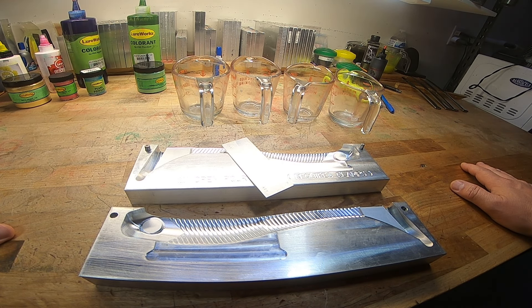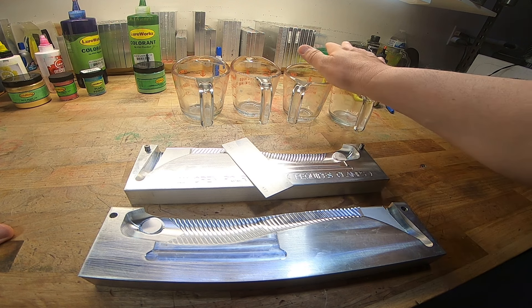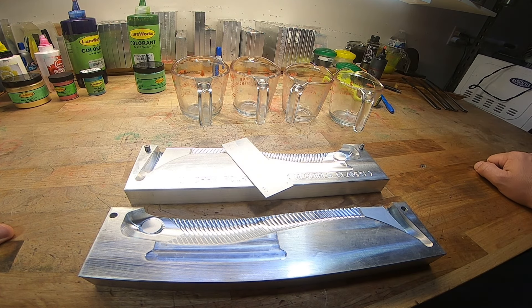Alright y'all, this is Rick with Get Out and Fish, and as you can see, we're about to make a swimbait — but this isn't just any swimbait.